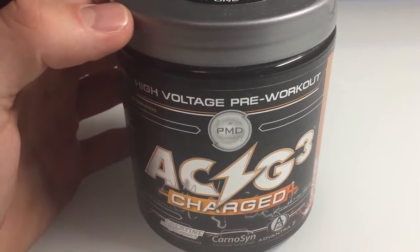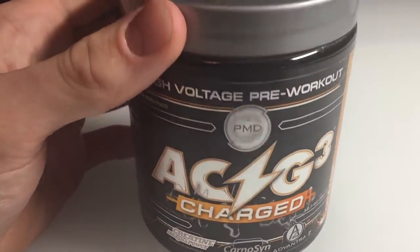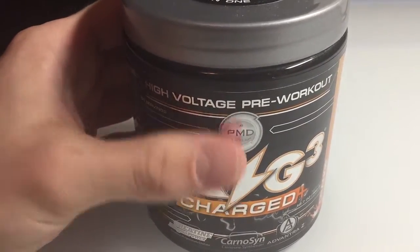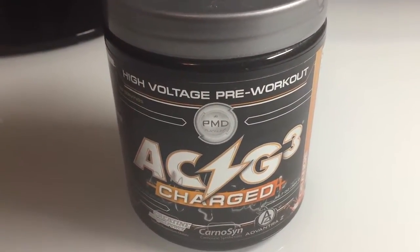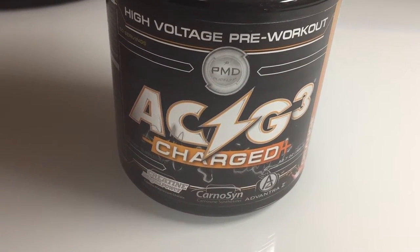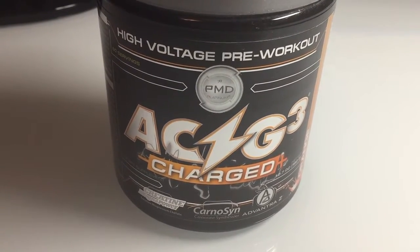I don't get nearly as jittery with this stuff as I do with C4 or Jacked 3D. The flavor is excellent in all the flavors I've tried — this is the third one, watermelon and grape. Every single flavor has been excellent. I think watermelon is my favorite so far.